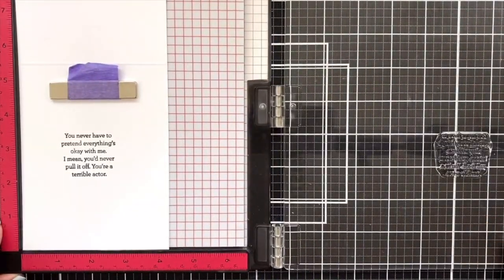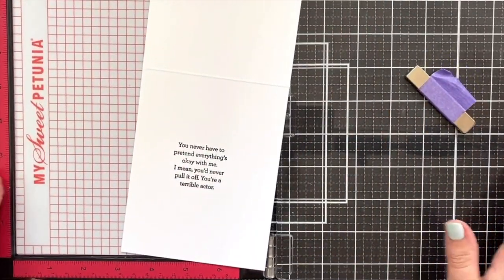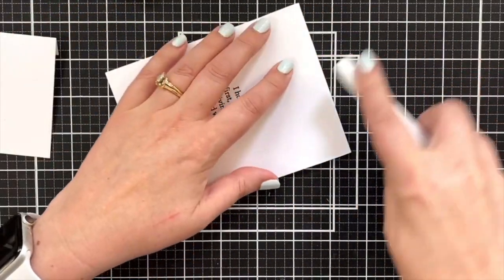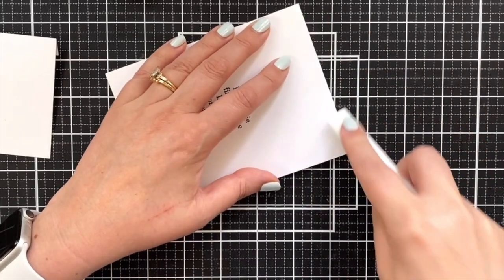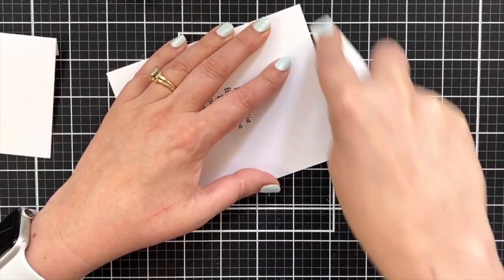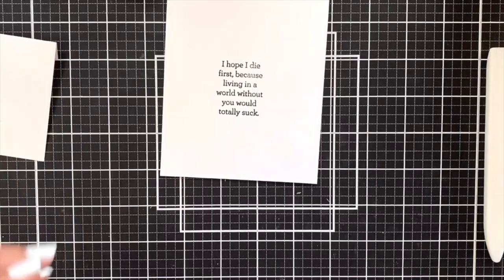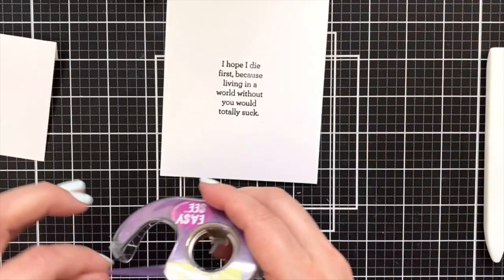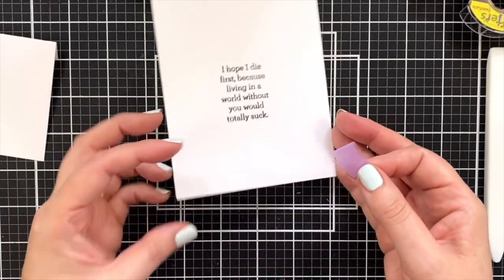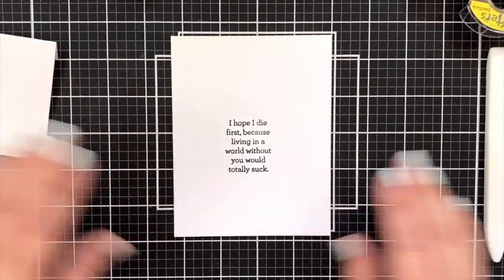That is the inside of the card. I'm just going to let that dry for a second because it's the Intense Black, and then we'll move on. Got to fold this over — here's the front of my card. What's kind of fun about this is it's a one-layer card — there's not too much going on — but I have created a little interactive piece to it. I'm going to tape this shut just while I'm doing this part. Greeting is in place.